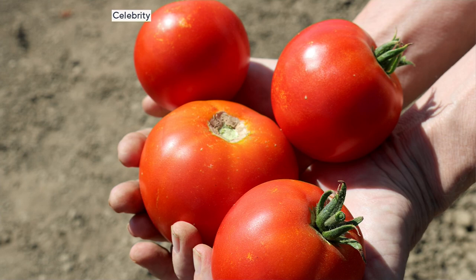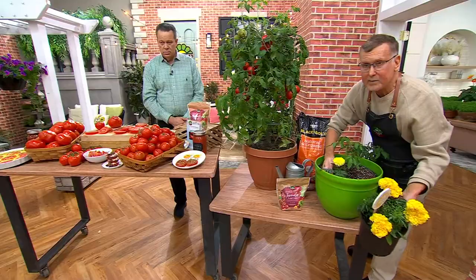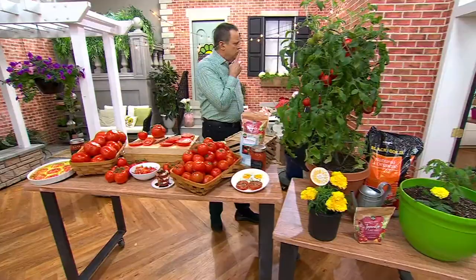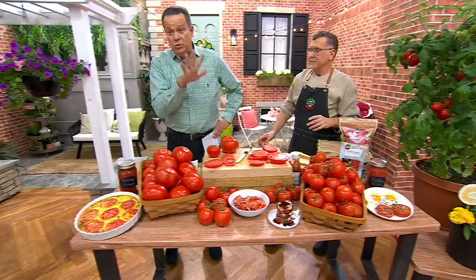These are our Tyson marigolds. Pick these up because they bring in your pollinators. You can tuck one right in the same container, and it keeps the insects away - like the tomato hornworm, which could decimate the whole plant in one day. The marigolds mostly keep harmful insects away, not rabbits.